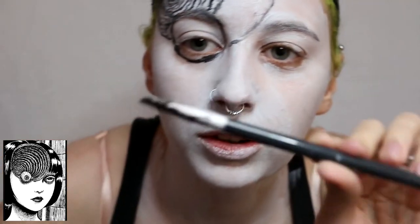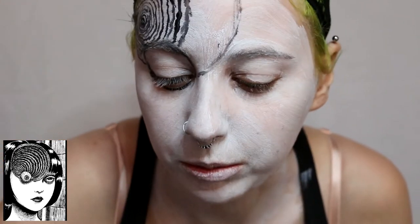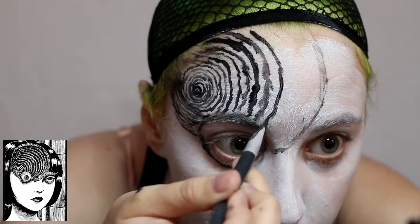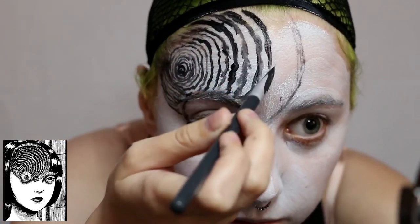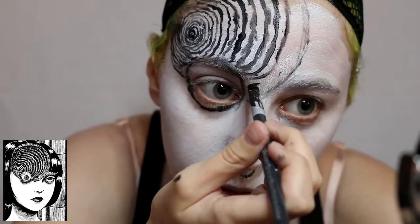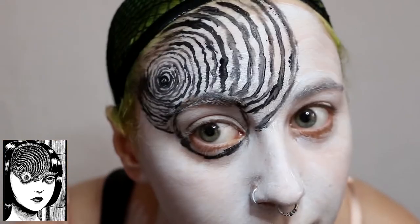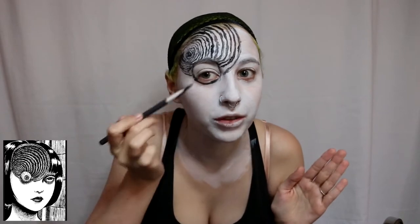After around the halfway point I'll switch from my thin paintbrush to this brush here - it's actually a kind of nice brush from Sephora, it's just an angled brush and a little bit thicker than the other one. After I have the base of this spiral done - it kind of takes forever, my camera has been recording for 15 minutes just on the spiral and I haven't even touched the rest of the face - after I do the spiral I will move on to the eyeball details.